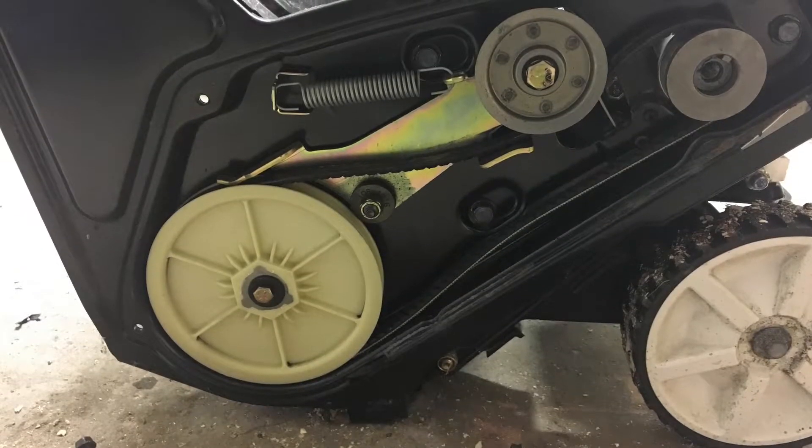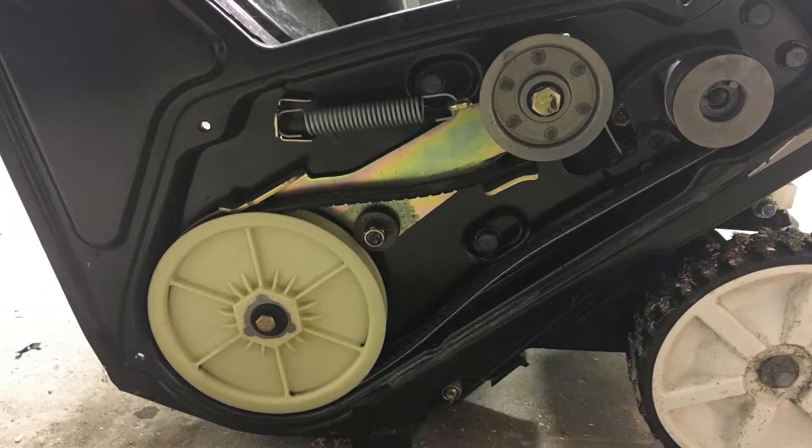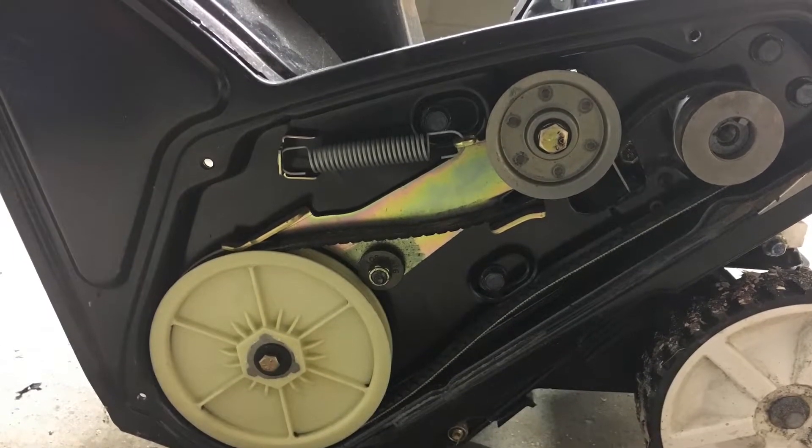Here is the sort of clutch system that the snowblower uses to put the blower in drive or not. I think we could possibly use this system on a mini bike or a go-kart and have it as a clutch.